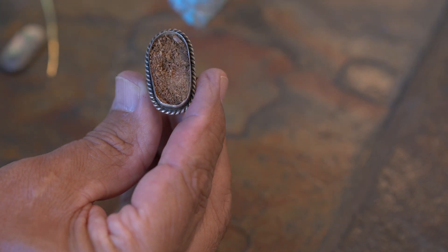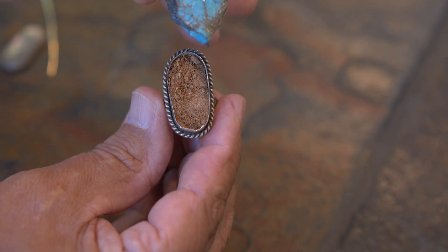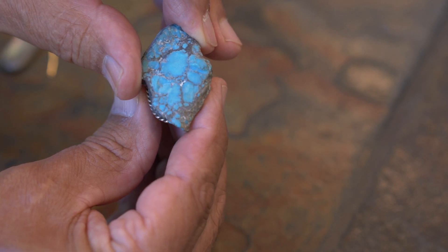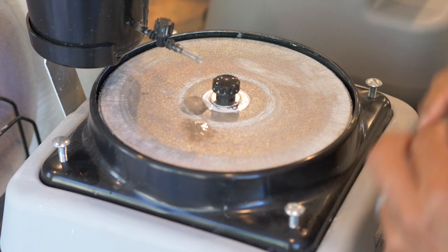What I'm going to do is take this piece of turquoise that you see here and cut it, so you'll end up with a stone that fits. You can follow along with me cutting the stone.